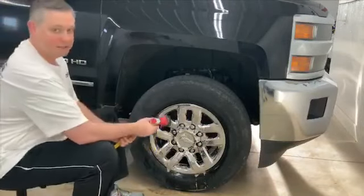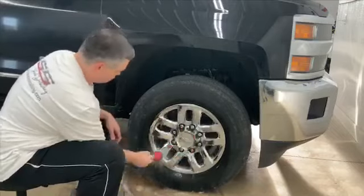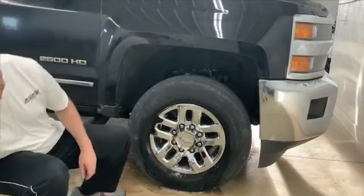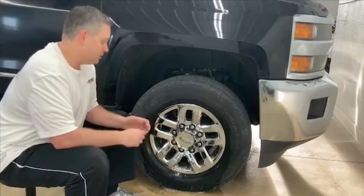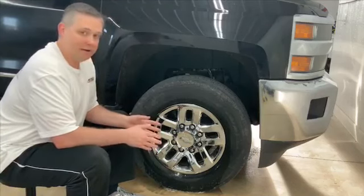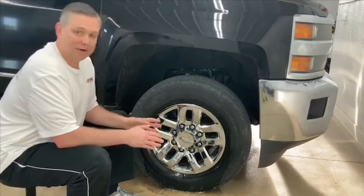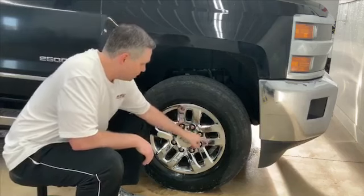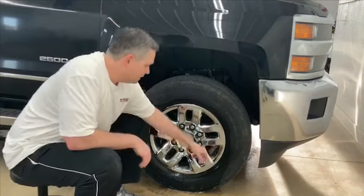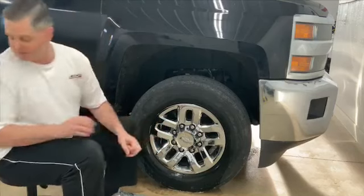Now we want to thoroughly rinse this product off. You can see that we're already looking a whole lot better. But now we still need to go in with another cleaner and really get detailed on our cleaning and get in all these nooks and crannies, get around these bolts, and let some product get in there and remove any other contaminants that may be left on the surface.